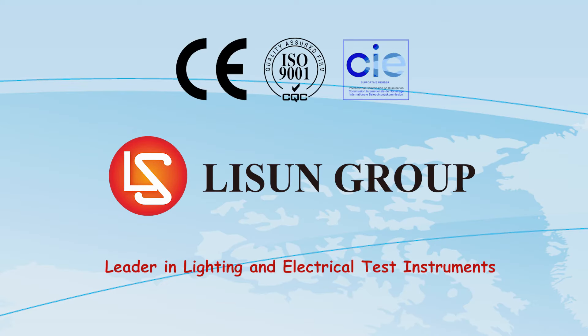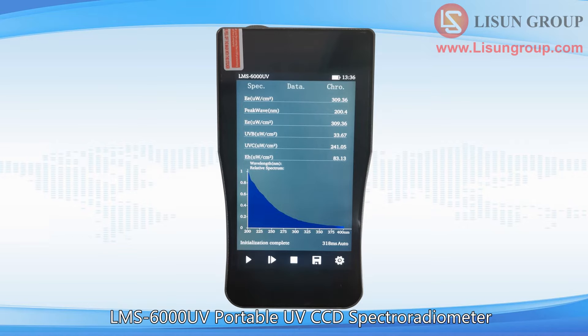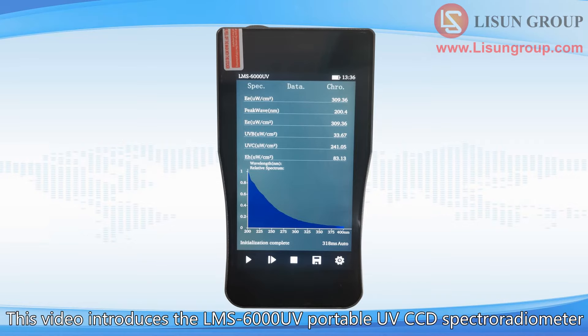Lassoune is a leader in lighting and electrical test instruments. This is Daisy. Let me introduce to you the LMS 6000 UV Portable UV CCD Spectroradiometer. The Lassoune LMS 6000 series portable spectroradiometers include several models, and different models have different functions as shown in the figure. This video introduces the LMS 6000 UV Portable UV CCD Spectroradiometer.